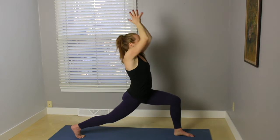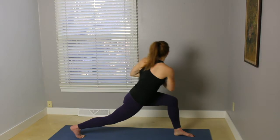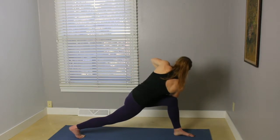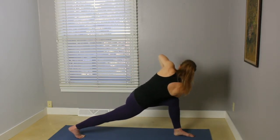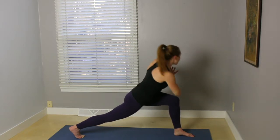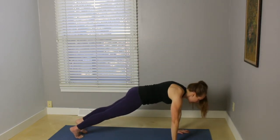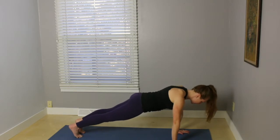Exhale, palms come together and down to heart center. Inhale here. On your exhale, twist — bring that right elbow to the outside of the left knee. Make your right leg nice and strong. Inhale, come back to the center. Exhale, place the hands. Step back to plank. One more time with those scapular push-ups.